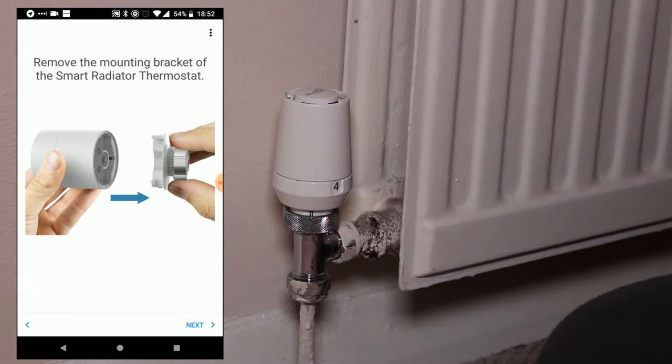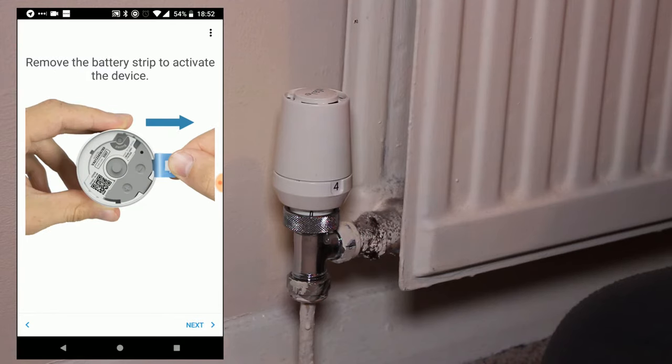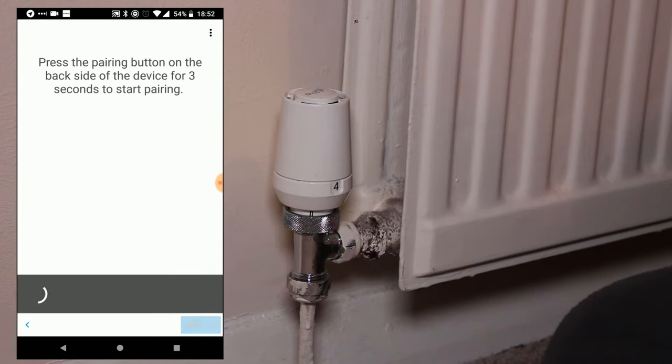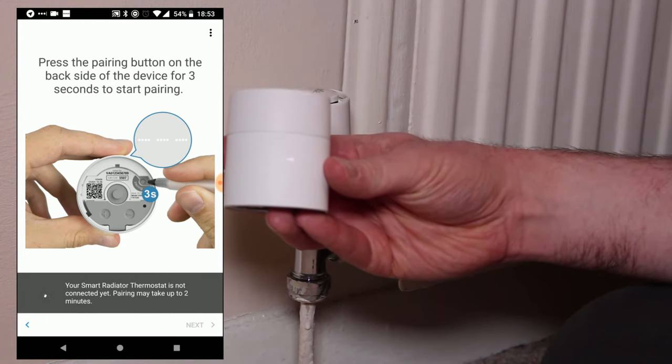Once you've removed the mounting bracket, you can power on the Smart Radiator Thermostat. You do this by removing the battery strip to activate the thermostat. Once you've done that, you press and hold the pairing button on the underside of the device for three seconds to begin the thermostat pairing process.